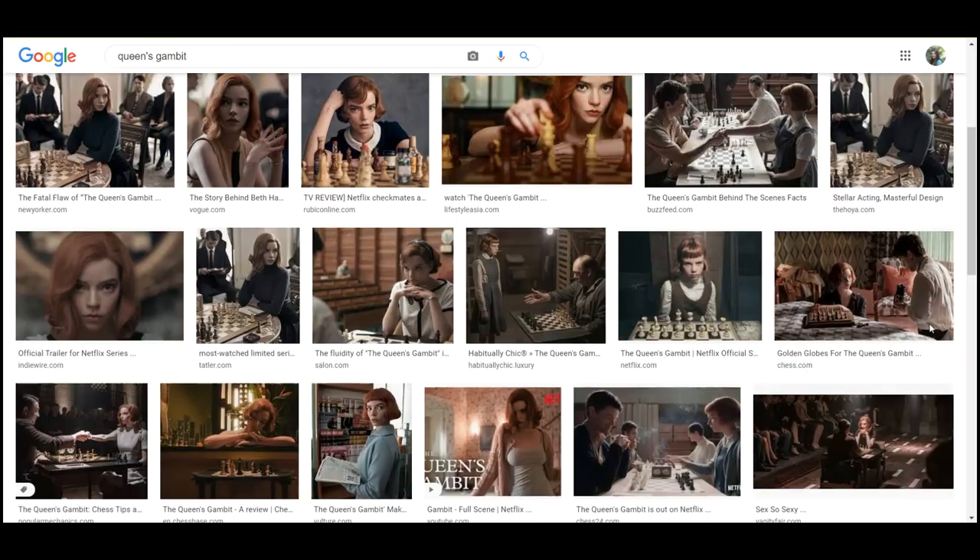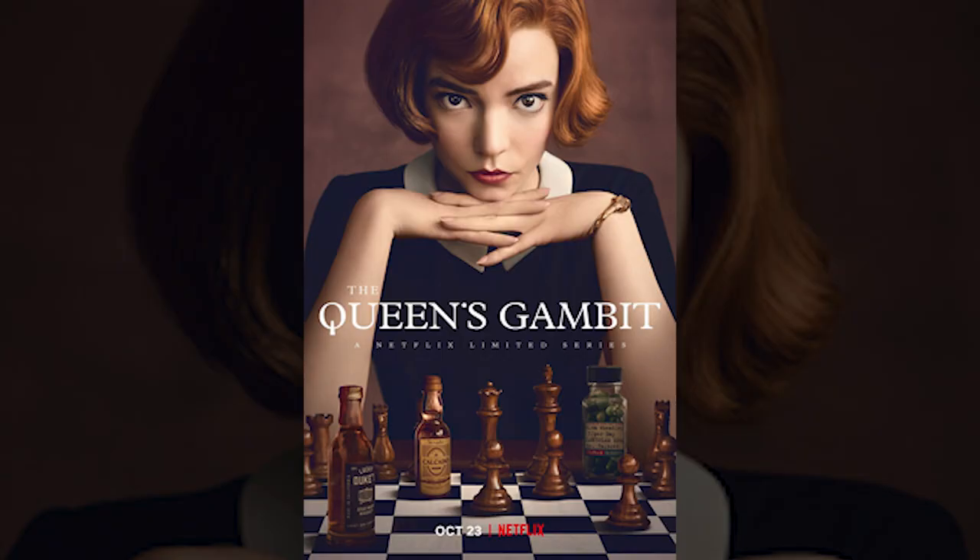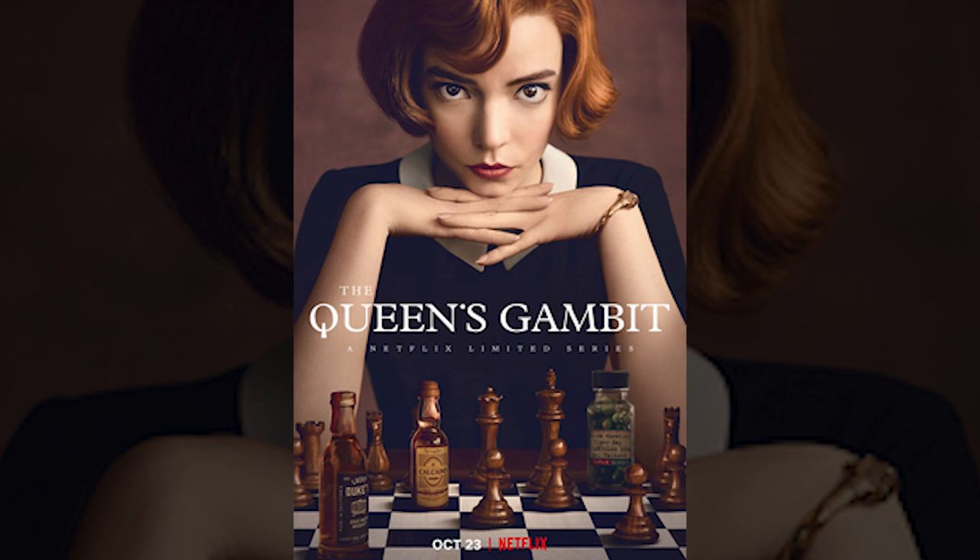I've recently watched the Queen's Gambit series on Netflix and it really got me impressed, so I've decided to create a self-portrait inspired by this main image.